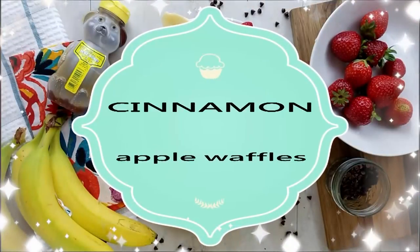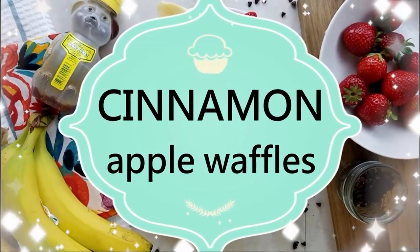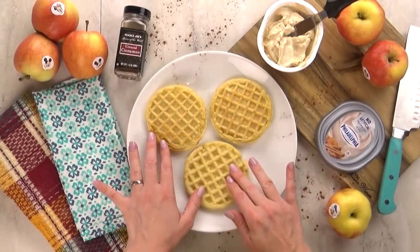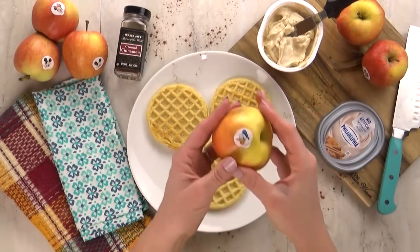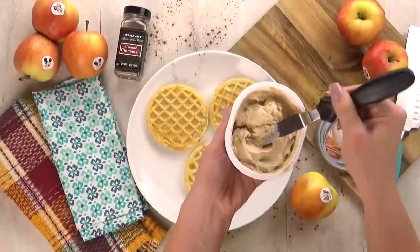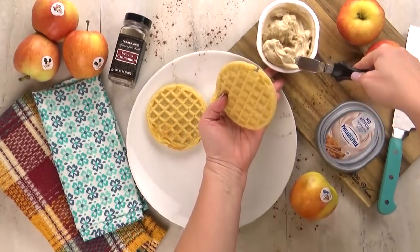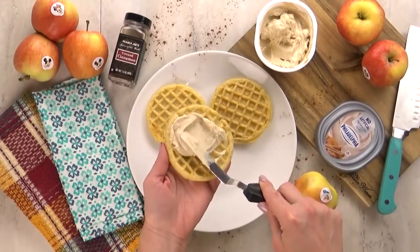Next up, I have a snack that's perfect for back-to-school season, which always makes me think of fall. This one includes apples and cinnamon. I'm starting with some pre-made waffles that I've toasted, and I'm also going to be using some slices of apple, some cream cheese — mine happens to be cinnamon brown sugar cream cheese — and I'm gonna sprinkle the top with more cinnamon. To my already toasted waffle, I'm gonna add a good amount of the cream cheese and spread it all over the top.